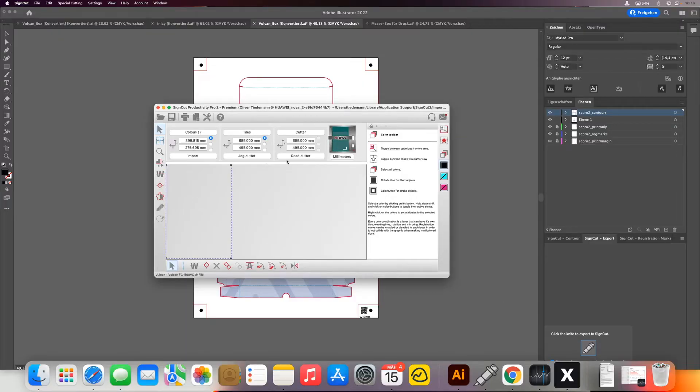Once I'm done with that I can reactivate all colors again by clicking the top symbol here. Then what we need to do is mirror the image, because when we cut from behind it is of course mirrored. The mirror tool can be found here at the bottom. When I click this it will mirror the image — in this case we can't see it because our box is exactly symmetrical, but you need to do it to make sure that the logo is cut correctly.